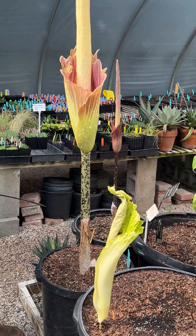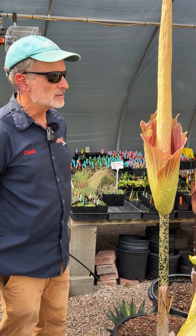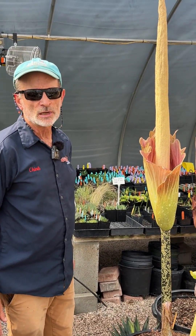Well, I hope you found some interest in this hybrid amorphophallus. Hope to see you again in the garden.